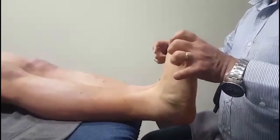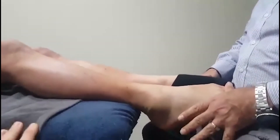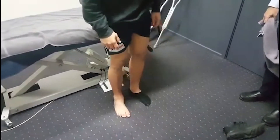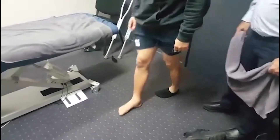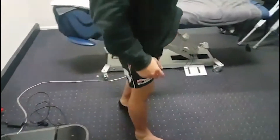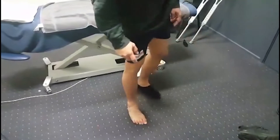He had problems with dorsiflexion, and as you can see now he's dorsiflexing and plantar flexing quite equally with both feet. I just got him to stand up to see how that's going, and he's walking a lot better. He's actually weight-bearing a lot better on that right ankle already. It's only taken about 10 minutes of treatment.